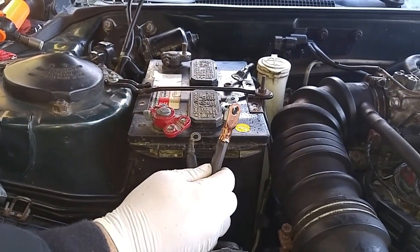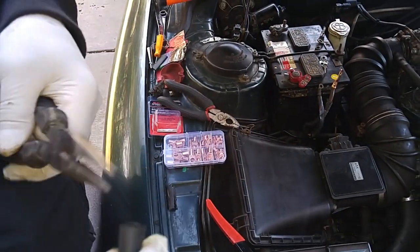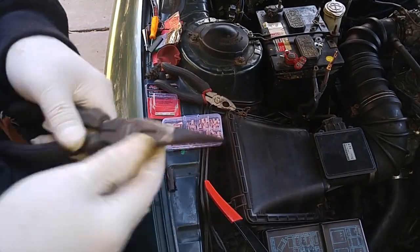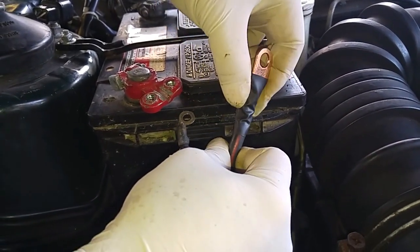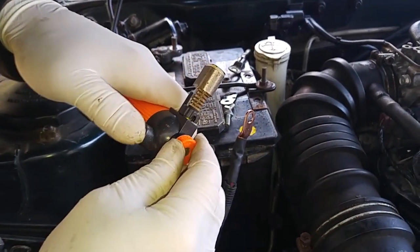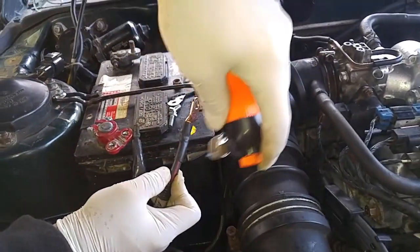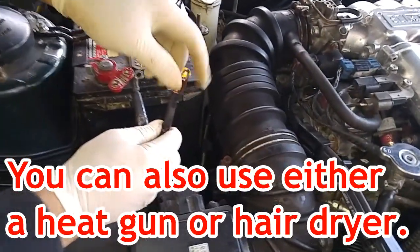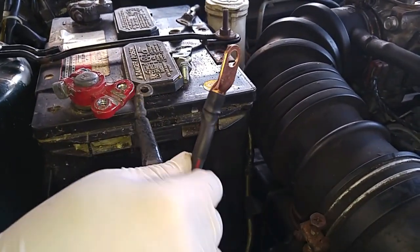We're going to put a rubber sleeve over this, then I'm going to apply a little heat. We'll do one over here as well.